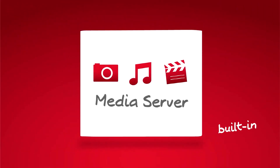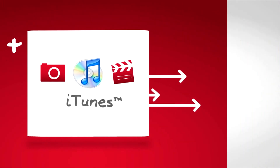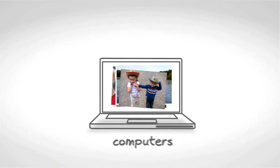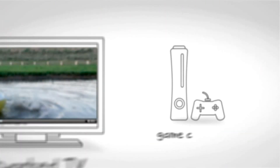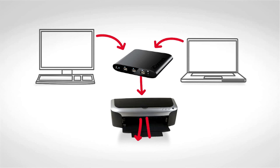A built-in media server and support for iTunes make it easy to stream photos, music, and videos from connected drives to different computers, network TVs, or game consoles on your home network. A built-in print server gives you the ability to share printers with all the different computers on your network.